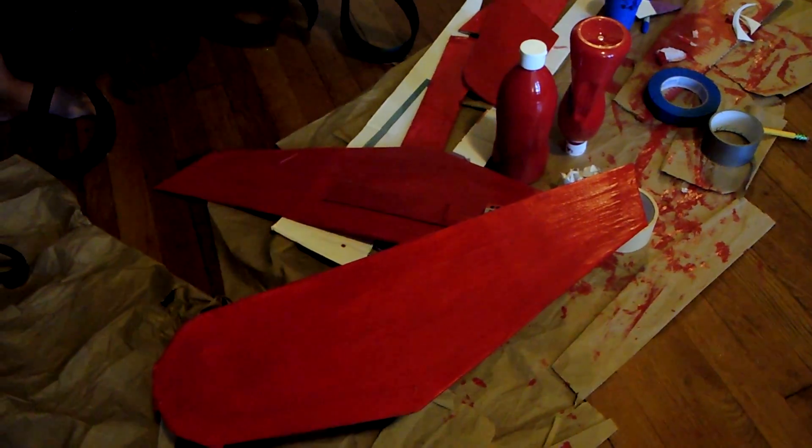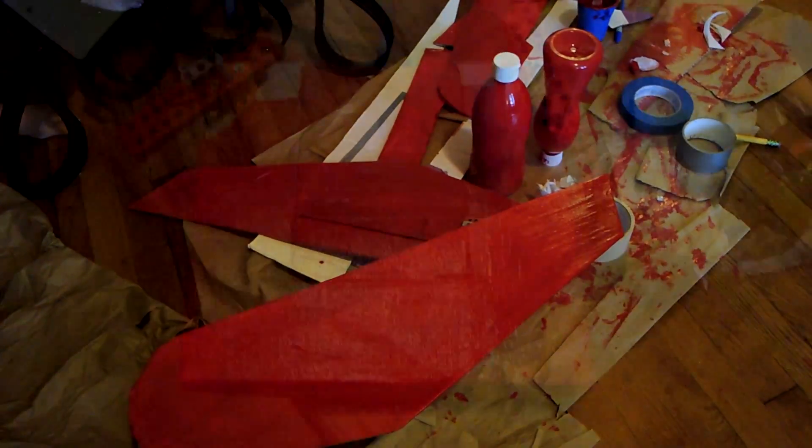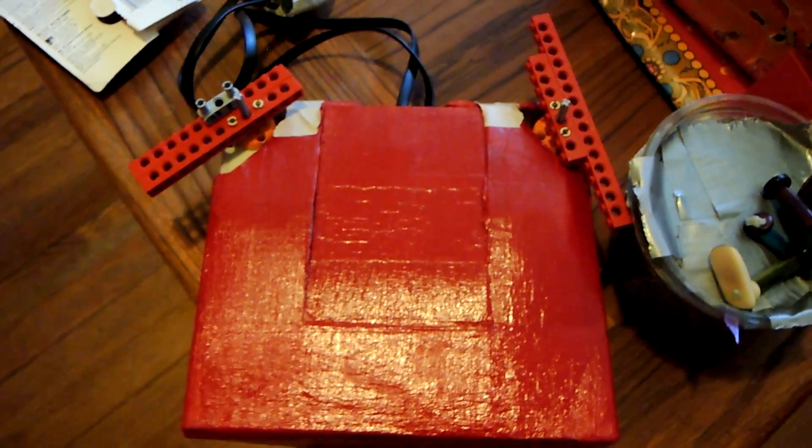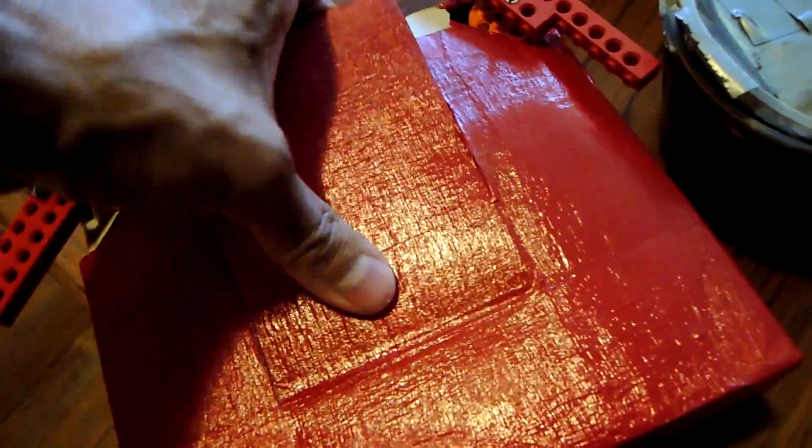Then we have the wings — we used the Lego NXT for the wings. We're going to use Bluetooth as opposed to wiring, because the wiring is proprietary to Lego. And you can see inside the box is the controller.